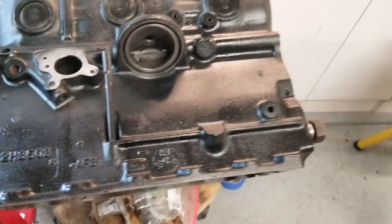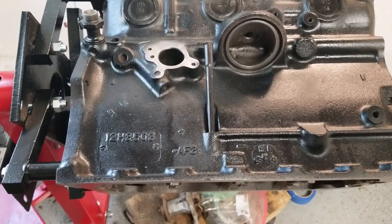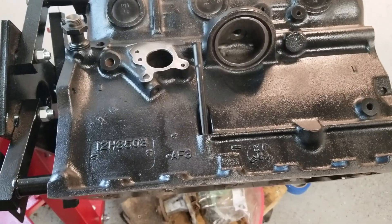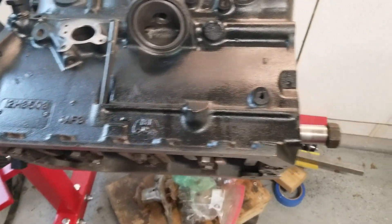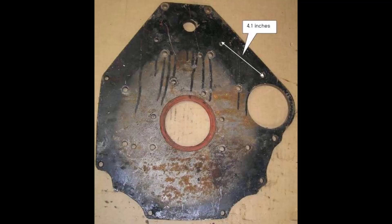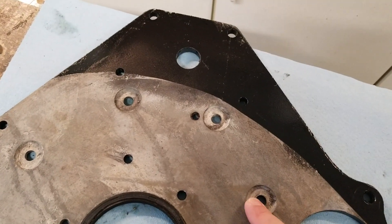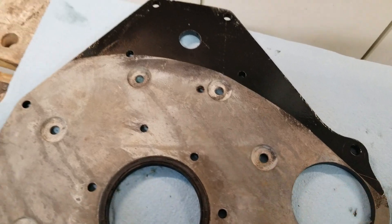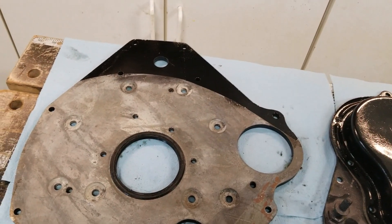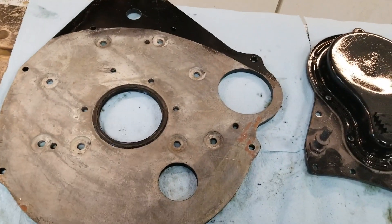Then they got into the Mark 2, which went from 1967 to 1971. That encompasses the 18GD, 18GF, 18GG, 18GH, 18GJ, and 18GK. Those models have a slightly different back plate. You can see on this one there's a counter bore, but you can't see that from the outside. What you will see is it doesn't have this bump for the starter — that bump is not there on those models.